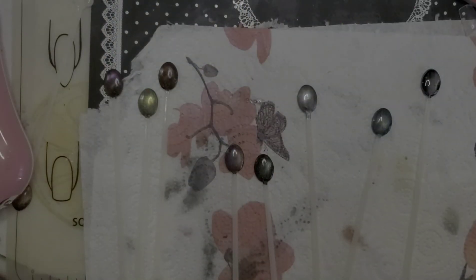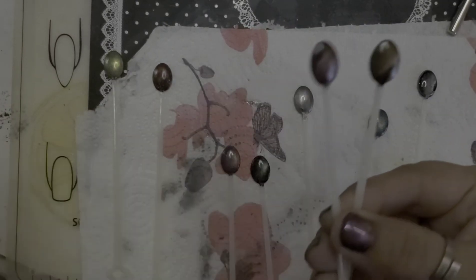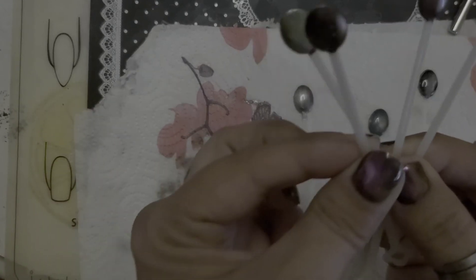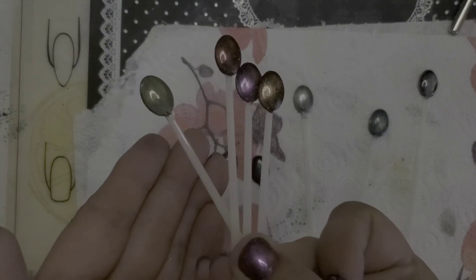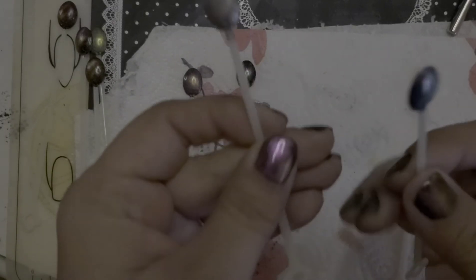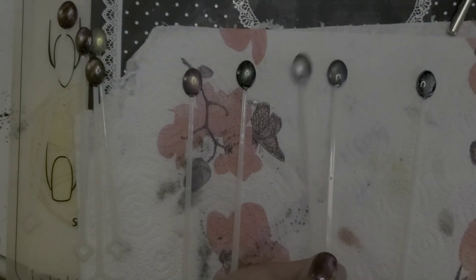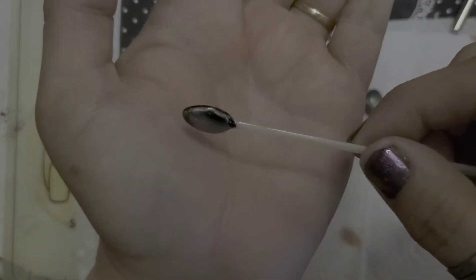That's all for my review today — I just wanted to show you those. I hope you like them, and thank you guys for watching, I appreciate it. Here are all our little swatches. And of course this gel one was still wet so it needed curing.